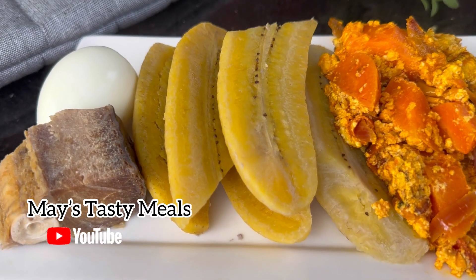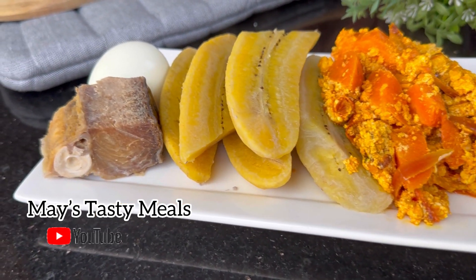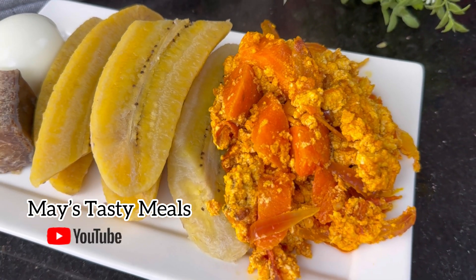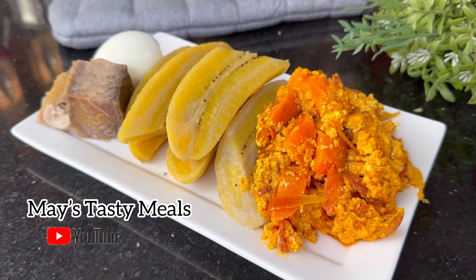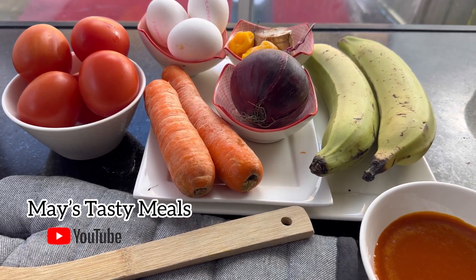Hello and welcome once again to Miss Tasty Meals! I hope you all are doing great. It's been a very long time — today I'm bringing you a great recipe. We are making green plantain with egg, cacao, and agushi stew, so get your seat and let's go through the process.